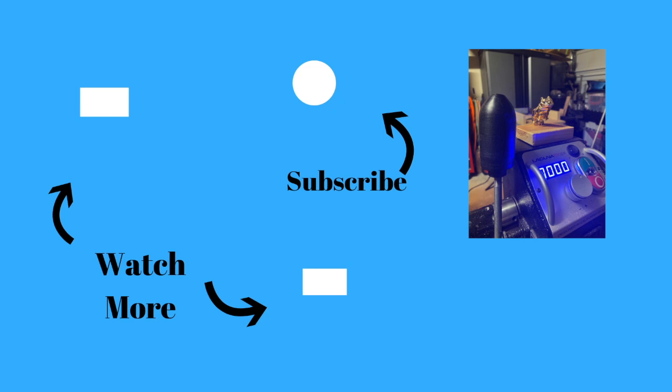I appreciate everybody stopping by and looking. Please give a thumbs up, subscribe if you haven't already, and please keep in touch. More videos to come.